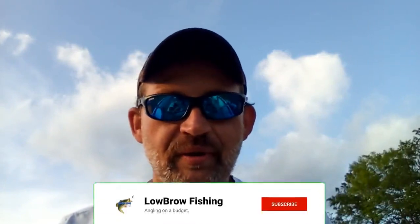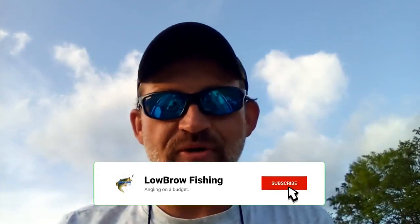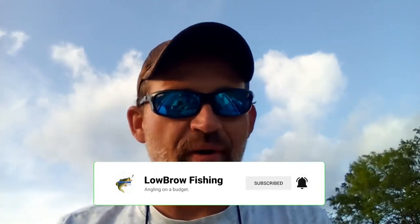Welcome back to Low Brow Fishing and today we're talking about colors — lure colors, bait colors, those sacred things that we hold most dear. Making sure that we have all the right colors, the correct colors of our worms, our plastics, our crankbaits, our spinnerbaits. Every single nuance is covered, everything thought out and considered.